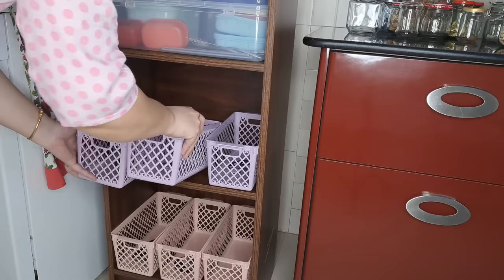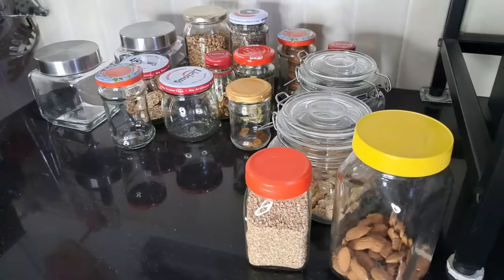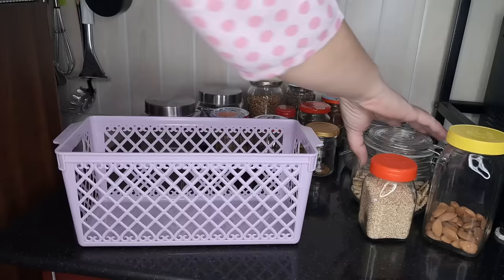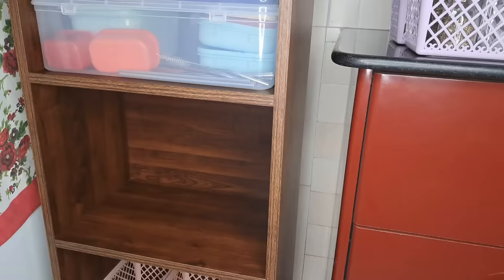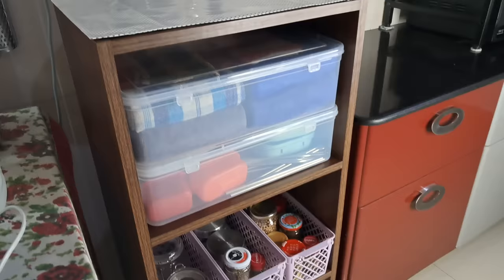Especially this wooden rack — I've added this basket, which was just ₹50. In these racks I mostly keep dry fruits and small everyday items. My daughter can also easily take things from here.